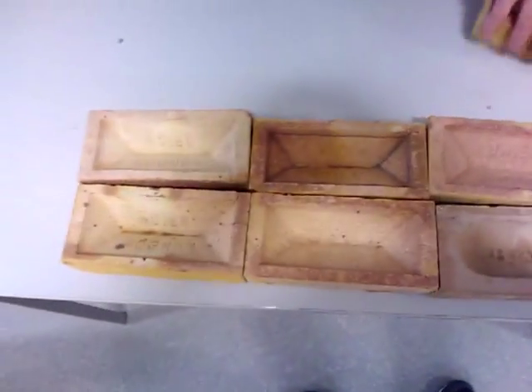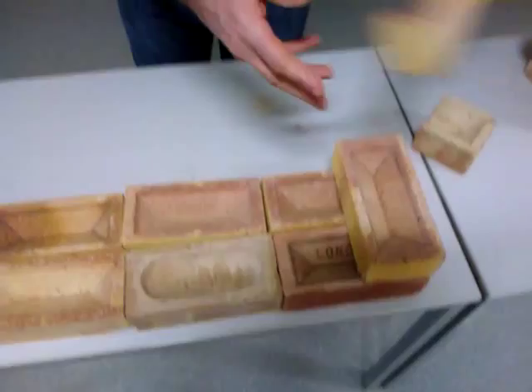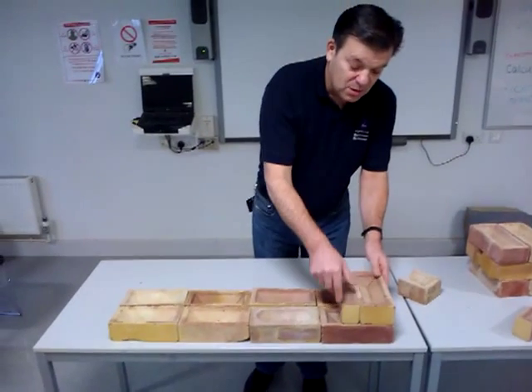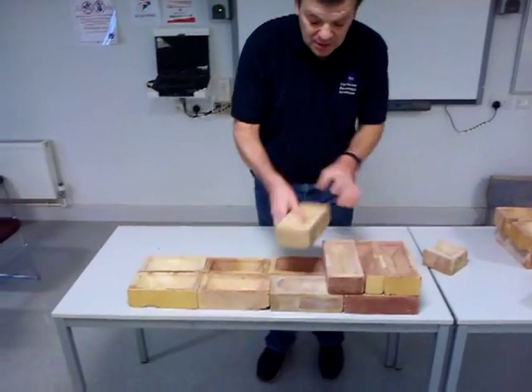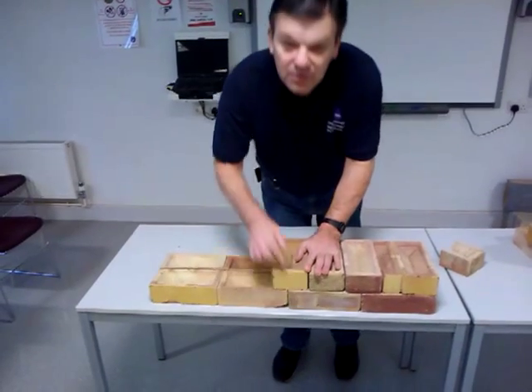Now how do we achieve the bond with this? At the end we put a header, a queen closure — a brick cut lengthwise. We fix this at the end with a 5mm gap. And then we run a course of headers, bricks laid widthwise. And as you can see, it's fully half bonded over the joint.